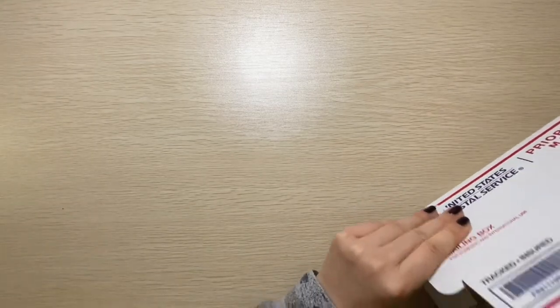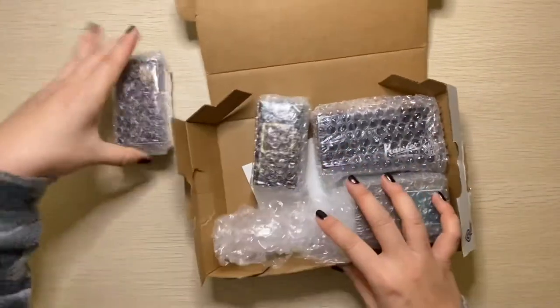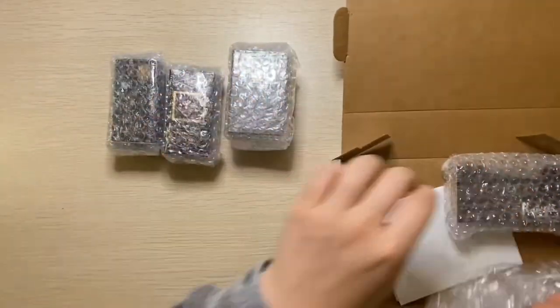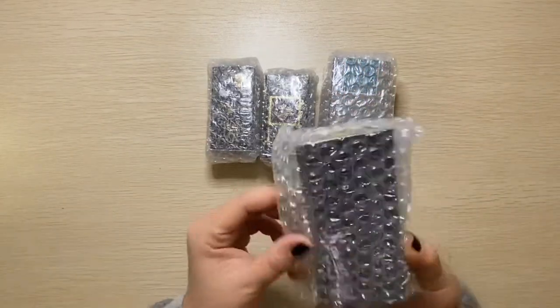Not just fountain pens — all sorts of pens. So what did I get? Well, I got three different types of inks that I'll be swatching with you, and a fountain pen. So let's go ahead and do the pen first.